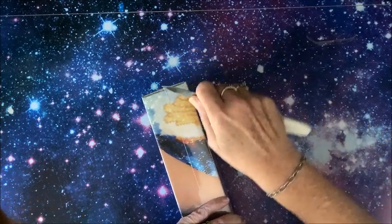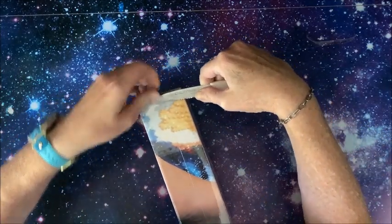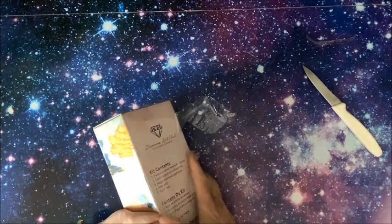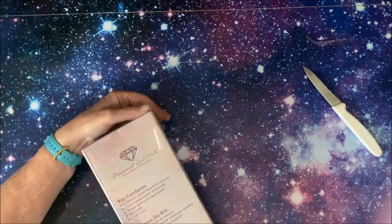I can't wait to see it, I'm so excited! This is the second largest diamond painting I have, only second to my huge waterfall that I've been working on forever. That one is a 70 by 90, and this one comes close.